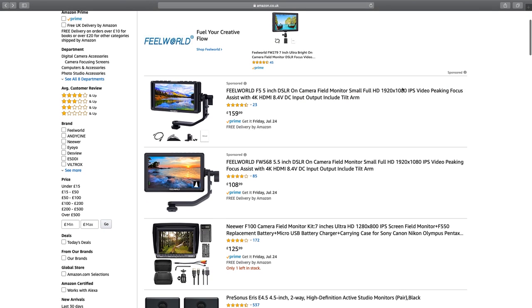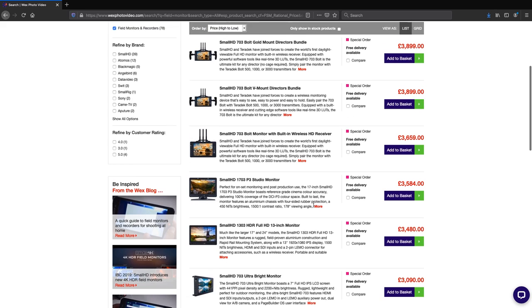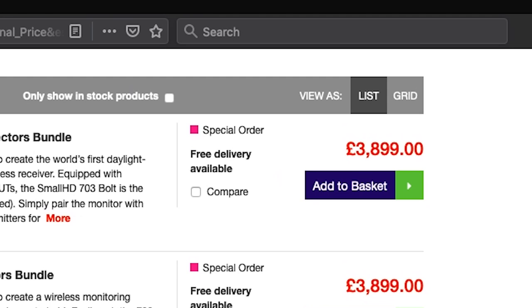They come in a variety of different sizes — five inch and seven inch monitors are probably the most common, but you can also get ten inch and larger. Quality-wise you can get HD, which is relatively standard, but also 4K monitors. On the more expensive monitors you can also install LUTs, or look-up tables, so you can get a good idea of what the raw image will look like once it's been processed. Monitors can be purchased for as little as £80 for simple models and go up to over three and a half thousand pounds for the type of thing you'd find on a Hollywood film set.